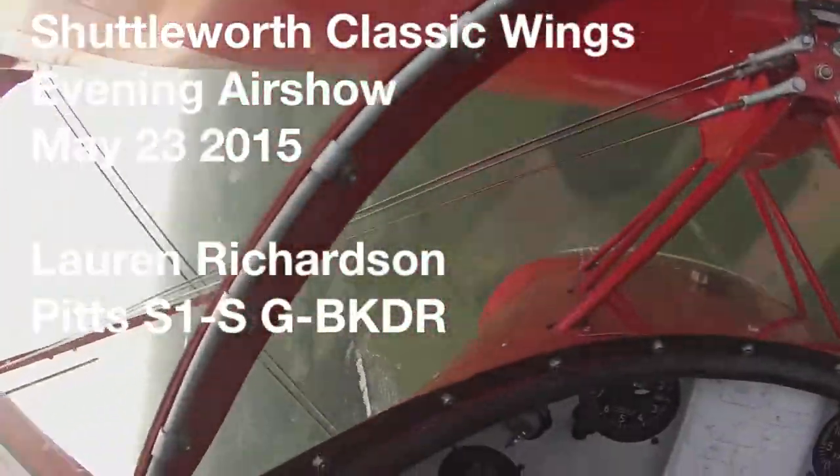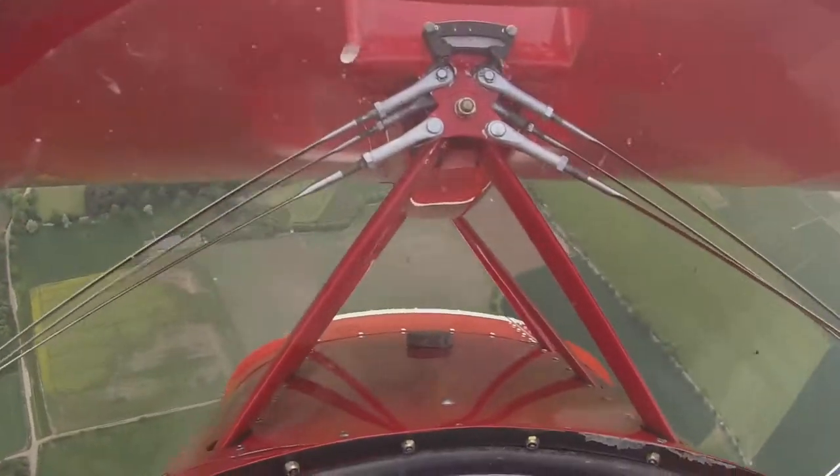So, ladies and gentlemen, flick rolling down the Diving 45 straight towards us — Laura Richardson in the pit special.